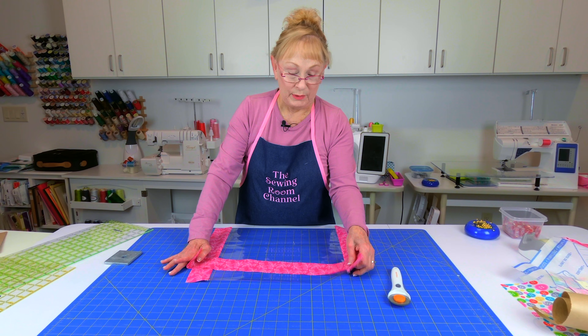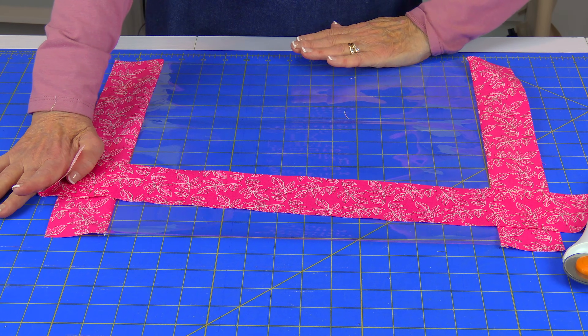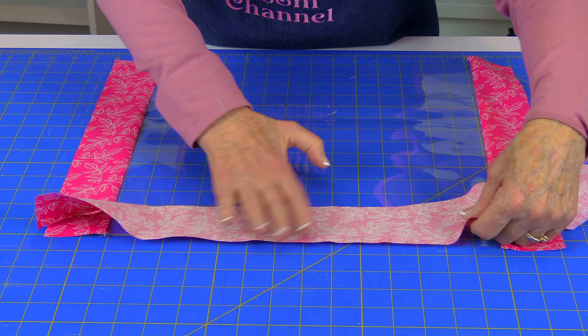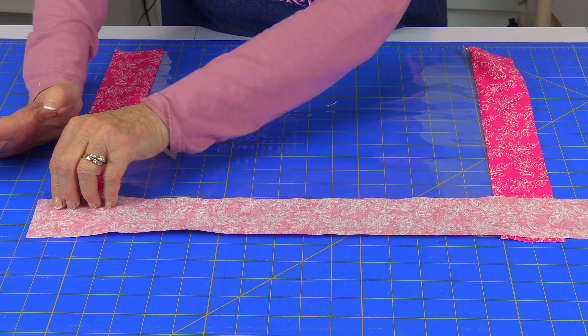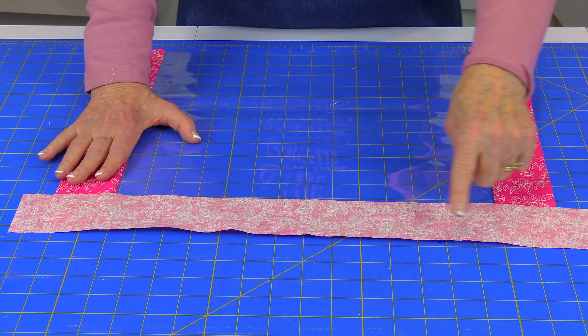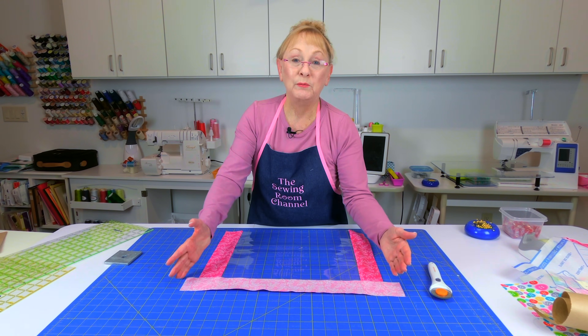Take one more strip and place it on this edge here. You're not going to stitch anything up here just yet. Take just one more strip and clip it along the edge, stitch a quarter inch seam, press that seam, and trim your ends.